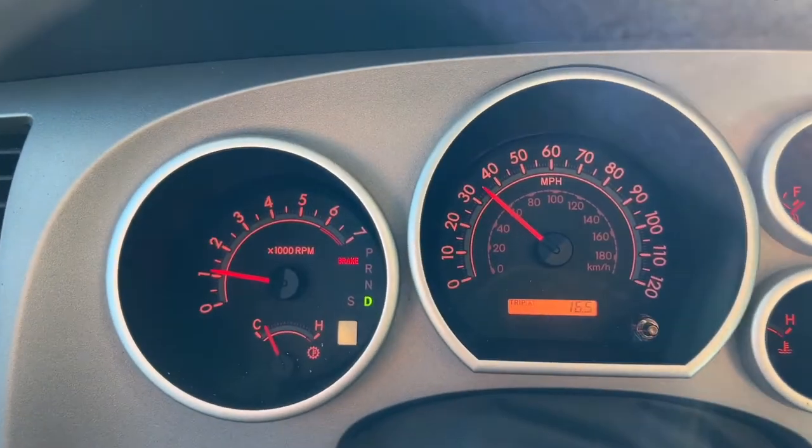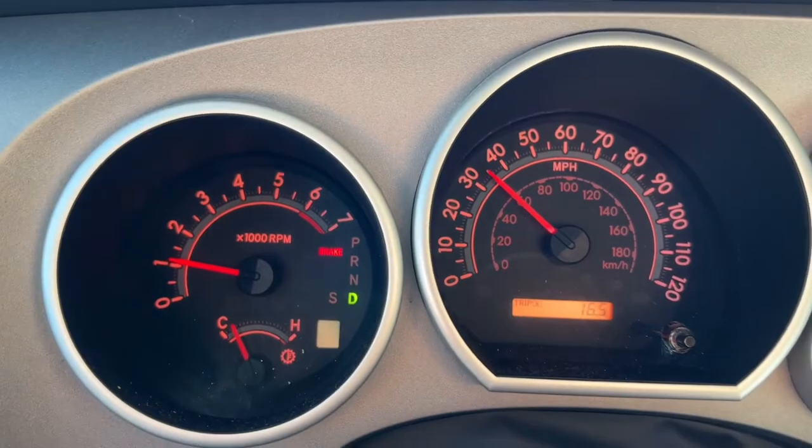Hi, what's up YouTube? In today's video, I'm going to show you how to get rid of that brake light. This is on a 2012 Toyota Tundra.